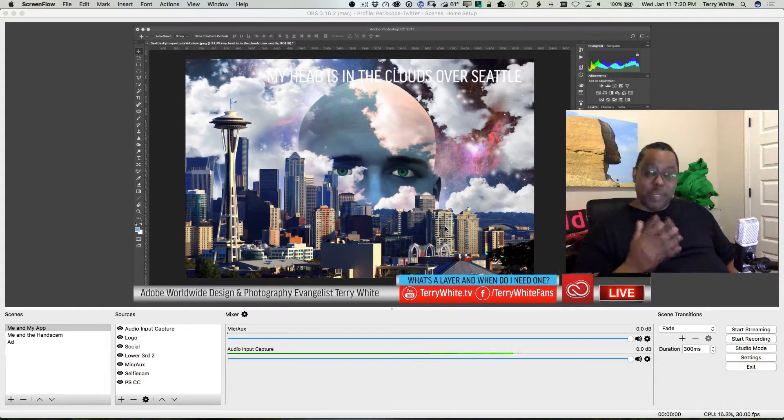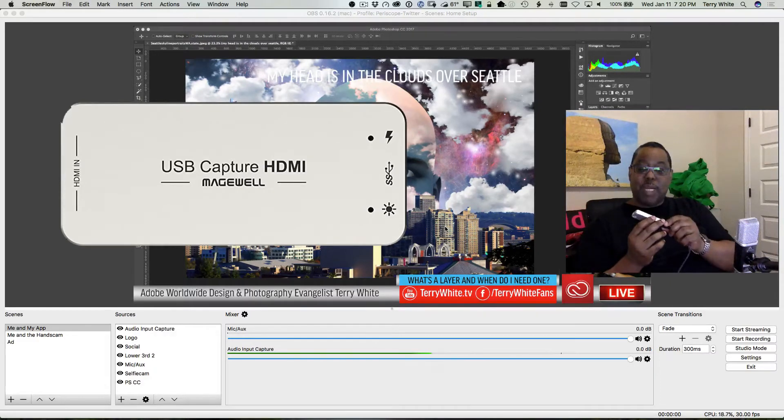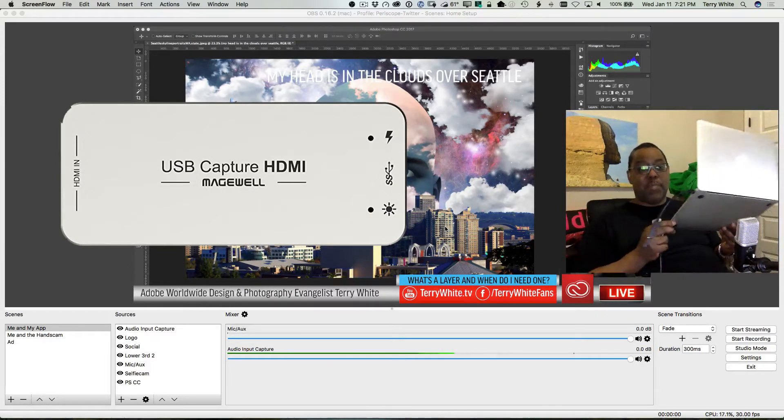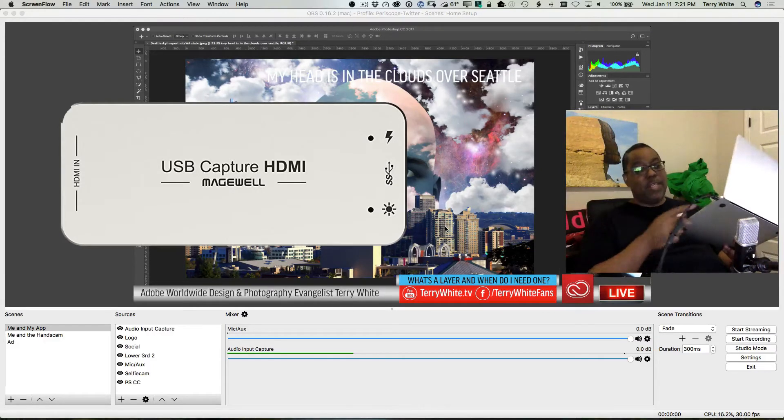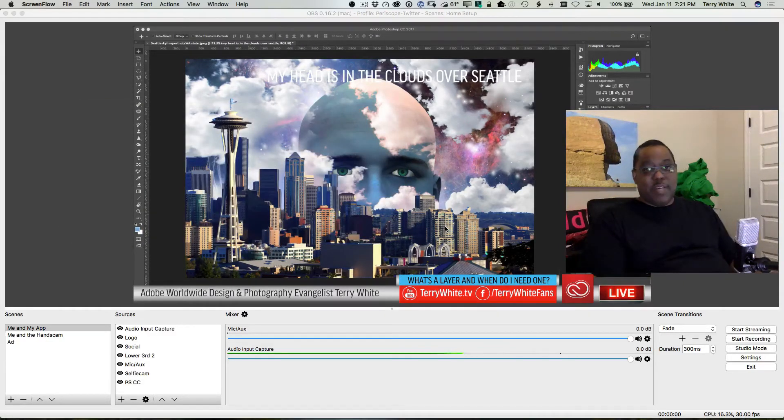In this video, we're going to talk about how to set up two computers — one to be the streaming computer running OBS and the other to be your main demo computer. I've still got OBS running on my MacBook Pro. I've got a capture card here by a company called Magewell. On one end it has USB 3, on the other end it has HDMI in. The computer I'd like to do my demos from is my MacBook Air, which doesn't have HDMI out, so I'm going mini DisplayPort to an HDMI adapter into the capture card, then plugging that into the USB 3 of the MacBook Pro running OBS — connecting the two computers via this simple little box.